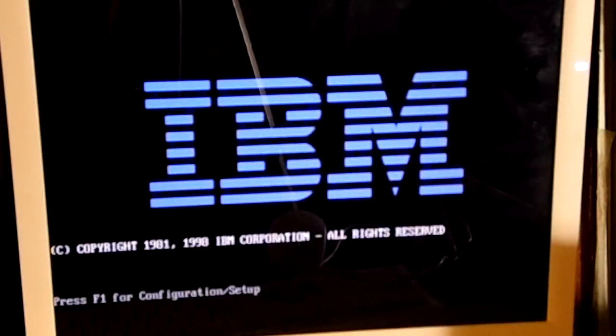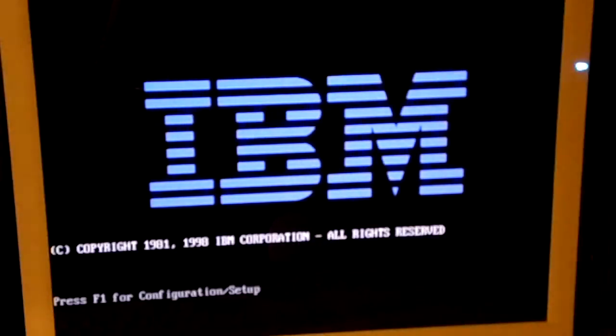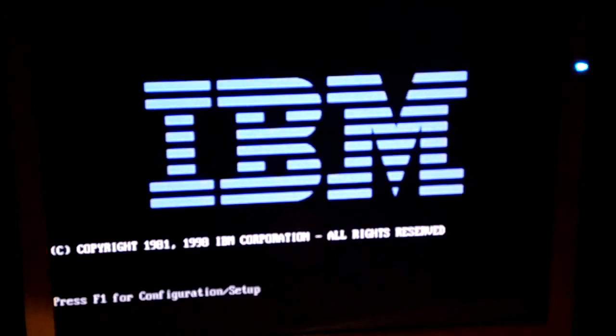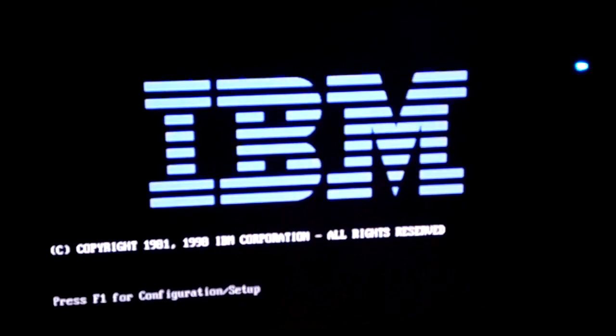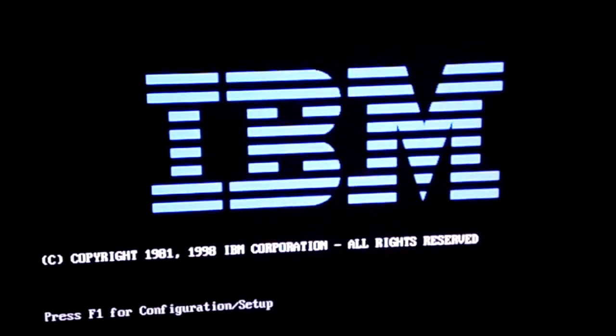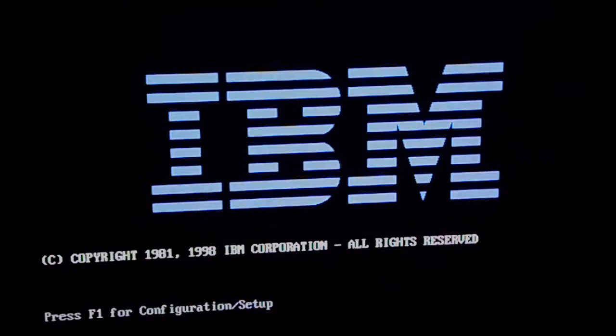It actually started up just fine. I believe it is counting up the RAM at the moment — could be wrong.